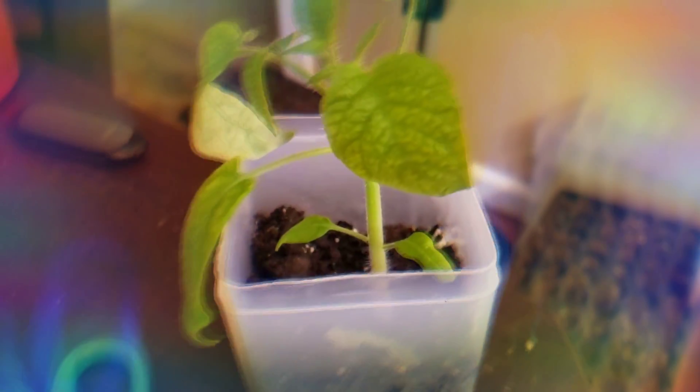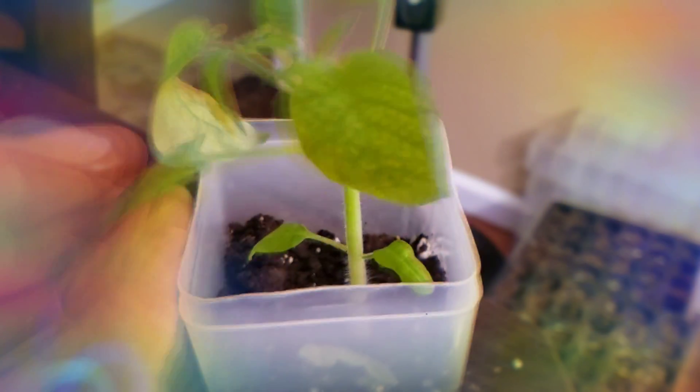Oh my gosh, this Homesteader tomato plant — I touched the leaves and it smells absolutely amazing. I cannot wait to start gardening.